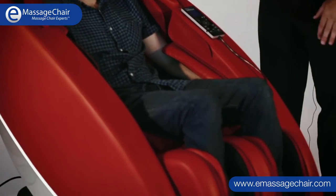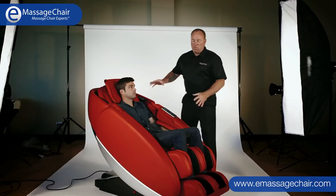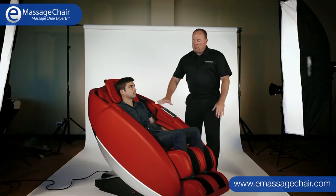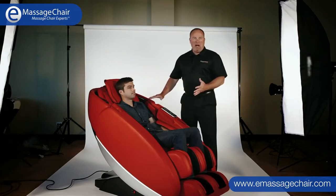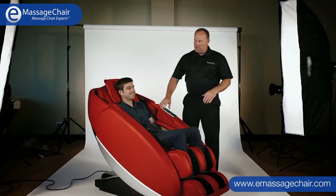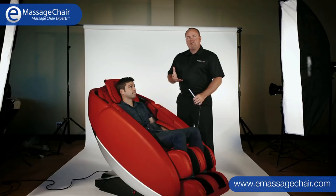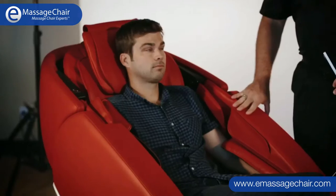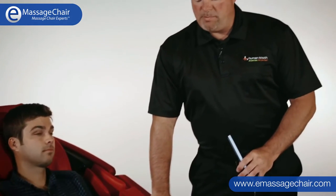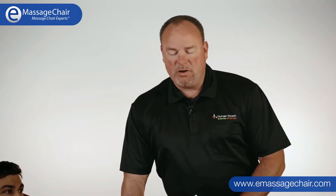The first thing that jumps out at you is the look of the chair. It's a one solid piece chair, fully assembled. It comes in one piece and it looks like a big eggshell, or space pod, or a half clam, or a canoe — we hear it all here at Human Touch. The key highlights are its unique look and wonderful material. It's a PU soft hide, a very leather-like polyurethane upholstery, and very durable as well.